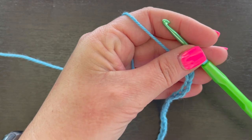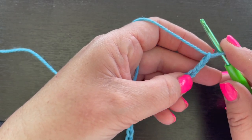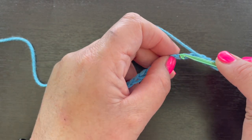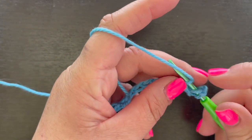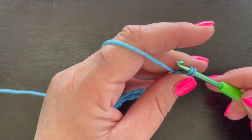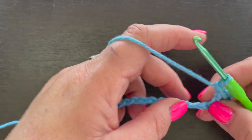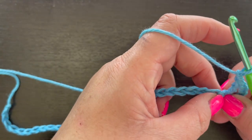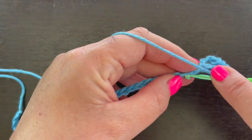What we're going to do next is go into the sixth chain from the hook — one, two, three, four, five — and we're going into this sixth chain. That's going to count as our double crochet and chain one. Insert your hook and double crochet: yarn over, draw up a loop, yarn over and pull through two loops, then yarn over and pull through two more loops. Then chain one.